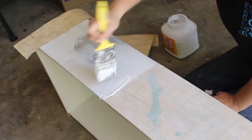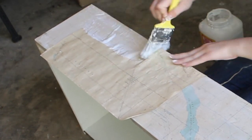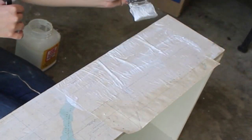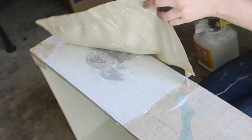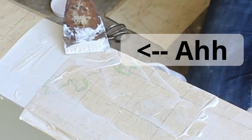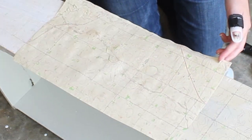Then I decoupaged them onto the drawer fronts of the dresser with Mod Podge. This sounds easy, but the maps were not in an accommodating mood that day. Instead of smoothly sticking to the wood, they wrinkled up terribly, and I had to painstakingly smooth out each map with a putty knife while being really careful not to rip it — except I definitely ripped some, so I just covered up those parts with another map. Secret technique right there.